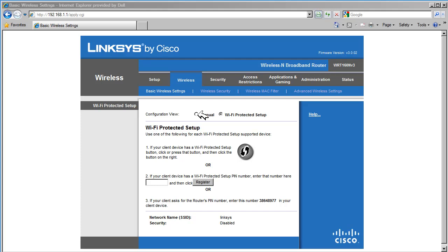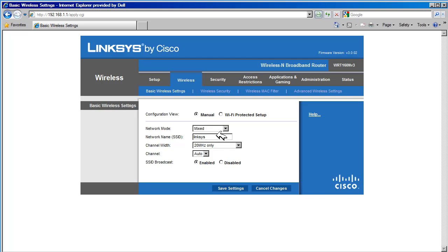To enable these features, select Manual Configuration. The first option in the Manual Configuration view is the Network mode. Network mode allows us to configure the type of wireless card a PC can use to join the wireless network. This router supports devices that have B, G, and N wireless cards. Mixed mode means the router will accept connections from B, G, and N devices. This is the recommended setting because most wireless networks will have more than one type of wireless device connect to them.